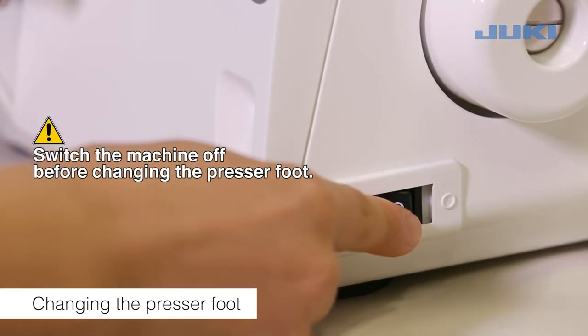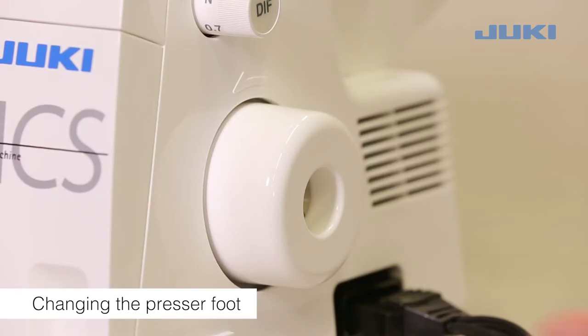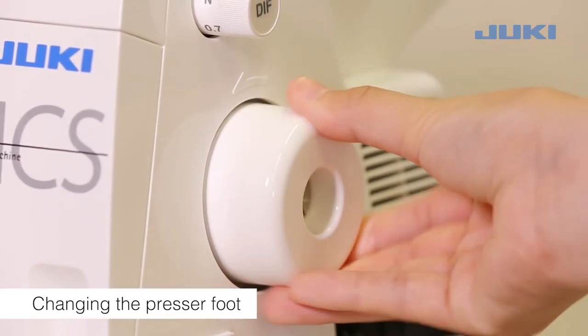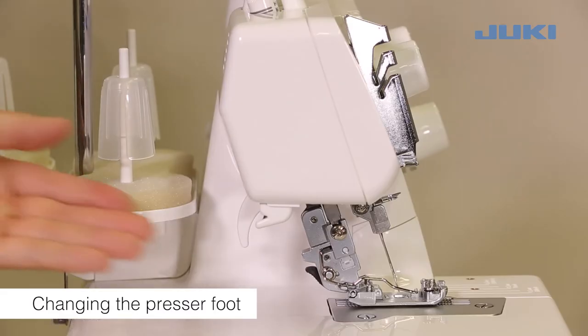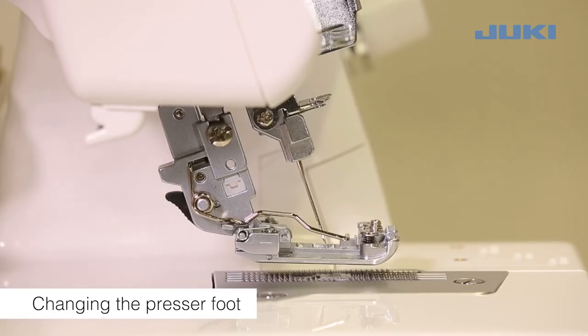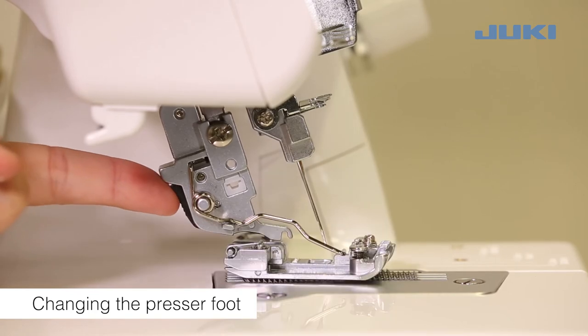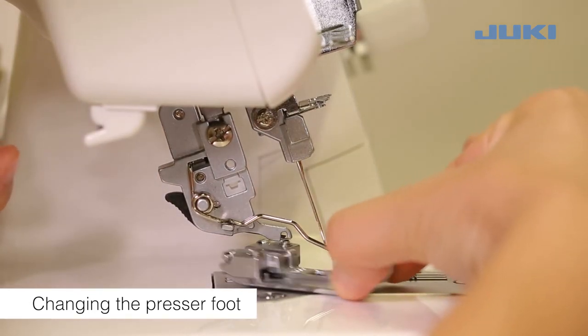Switch the machine off before changing the presser foot. Turn the hand wheel to raise the needles. Raise the presser foot. To release the presser foot, press the catch. Raise the presser foot shaft to its highest position and remove the presser foot to the left.